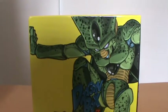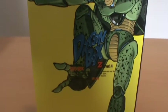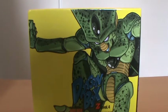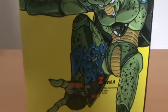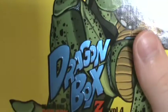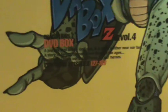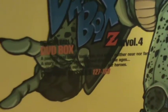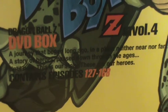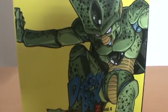On the front cover we've got a pretty cool picture of First Form Cell, or Imperfect Cell as he's sometimes called. Looking very nice there. You've got the usual standard shiny blue Dragon Box symbol, or logo rather. You have the episode count as usual, 127 to 168, and yeah it's basically the front cover.